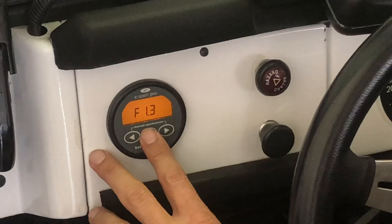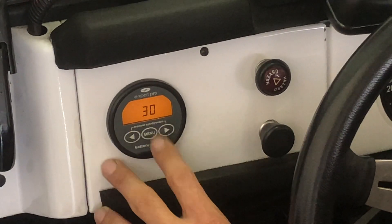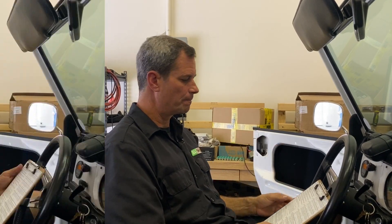We also set how long those conditions need to persist. It doesn't need to be long — we typically set it close to the minimum, around 15 seconds. So when current drops below 6 amps and voltage goes above 125 volts for 15 seconds, the state of charge meter knows the battery is 100% charged and synchronizes accordingly.